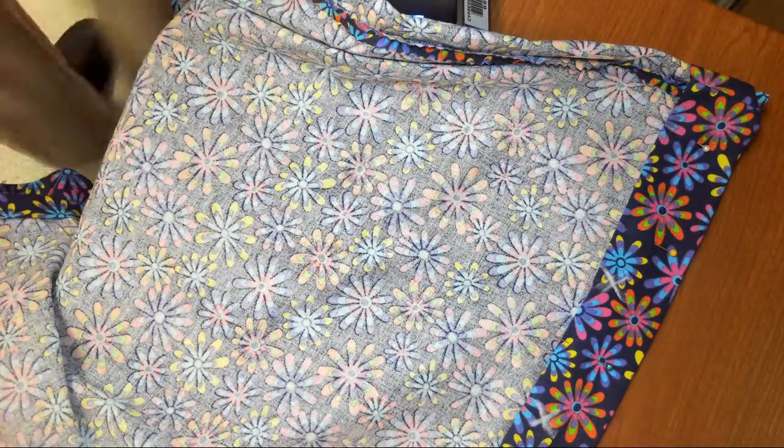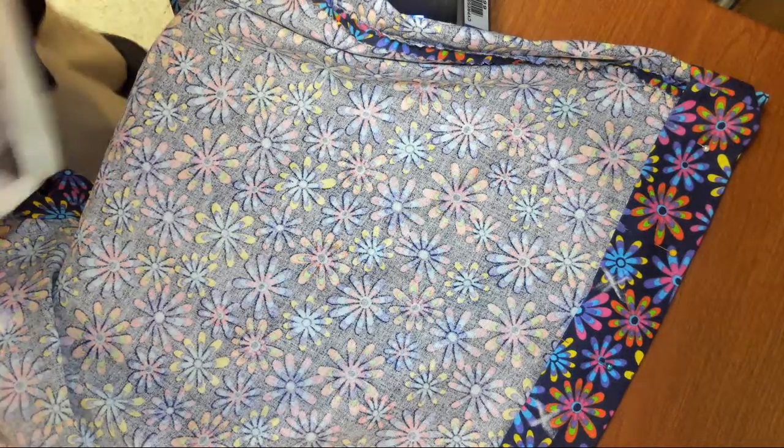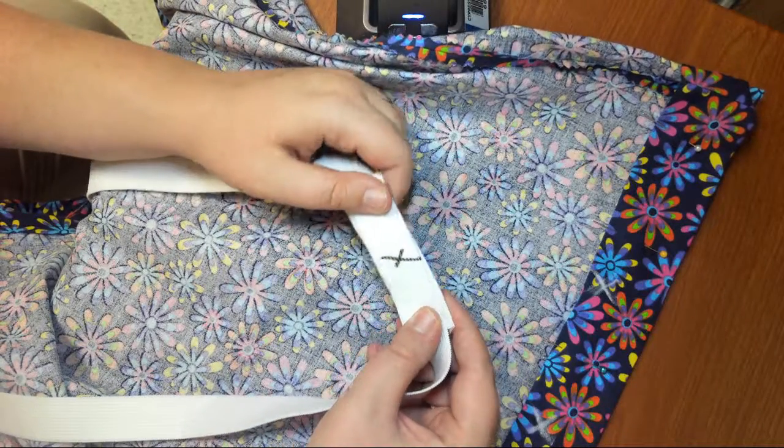The other thing I want to mention is — on the elastic band, we're not doing this in this video, but I want you to see it now — you will see I have two X's on the elastic band. What this does is it allows me to mark where I want the two pieces of elastic to meet, to become nice and secure for my purposes.